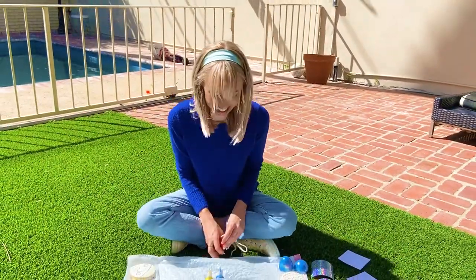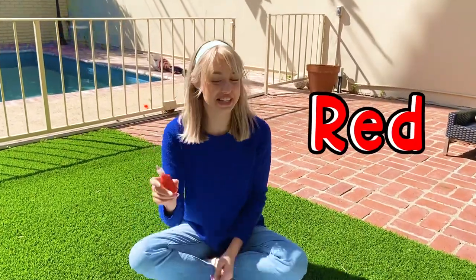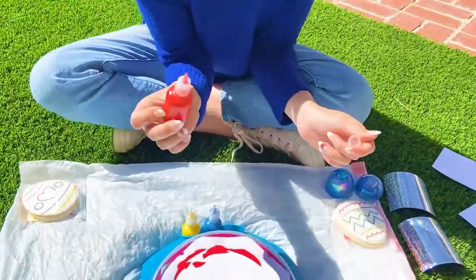Are we ready to make some art? Yes! I'm so excited. I'm going to use red. This is cherry scented. Let's see if we can smell it.